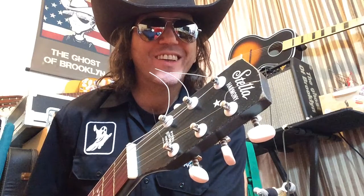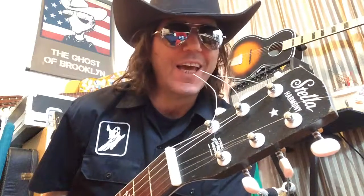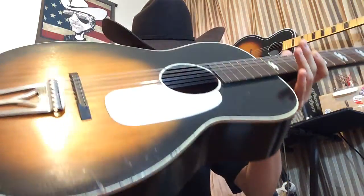Ghost of Brooklyn here. Next up, we've got a Stella Harmony guitar. This is a 1969 Stella Harmony, and the model is an H929 — the H929 Stella Harmony, made in 1969.